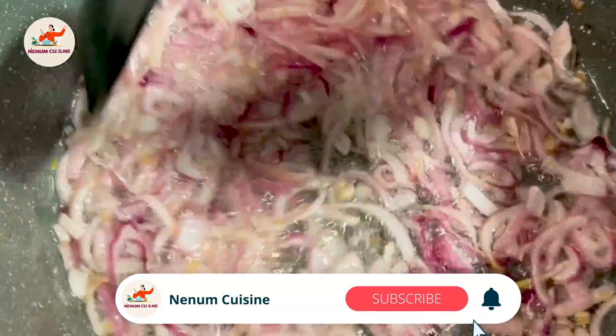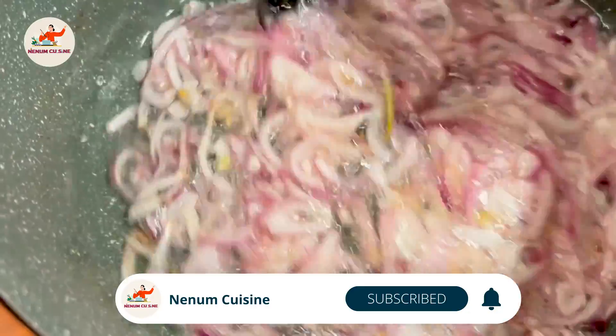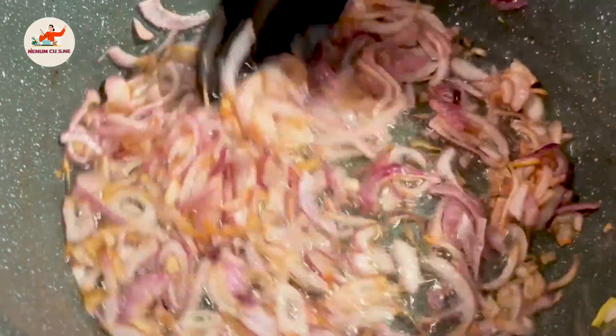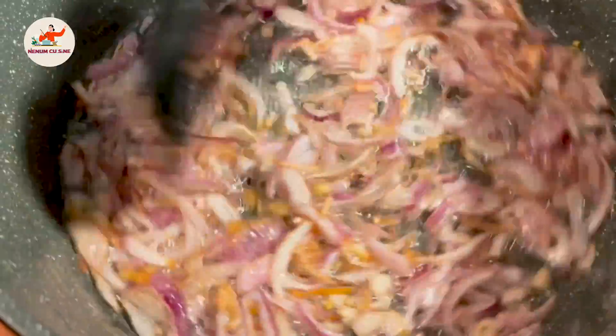Let's fry the onions on low to medium flame. As you can see, the flame is low to medium. We have to keep the flame constant so that the onions will be evenly golden brown and won't burn. If the flame is right it will give a good taste.